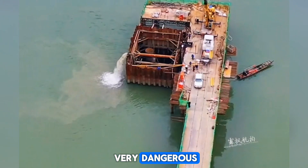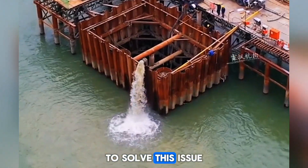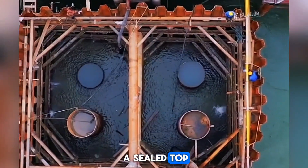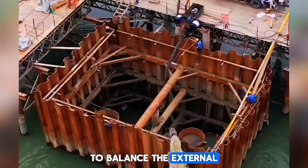However, this method was very dangerous, because the high external water pressure could cause infiltration from the bottom. And in the worst case, the entire structure could suddenly flood. To solve this issue, engineers developed a pressurized caisson, which has a sealed top. It works like an upside-down cup submerged in water.